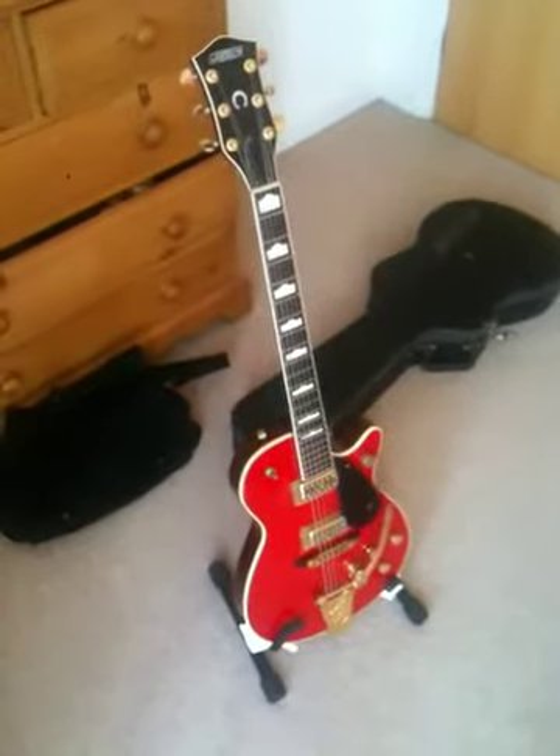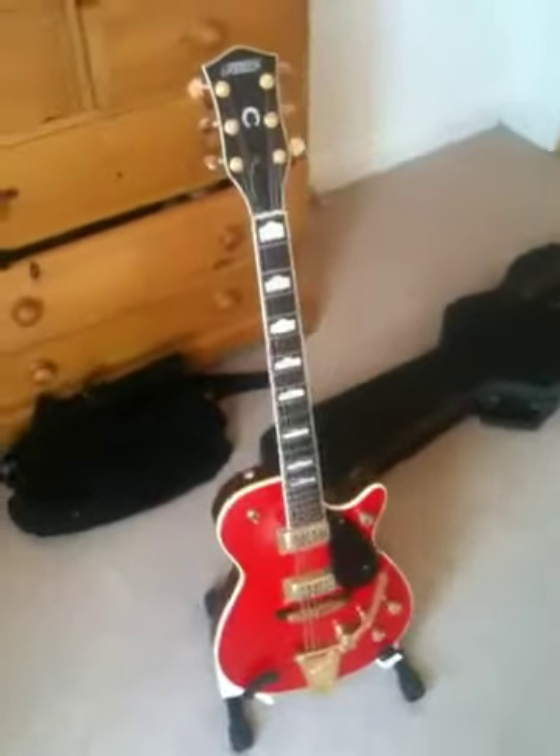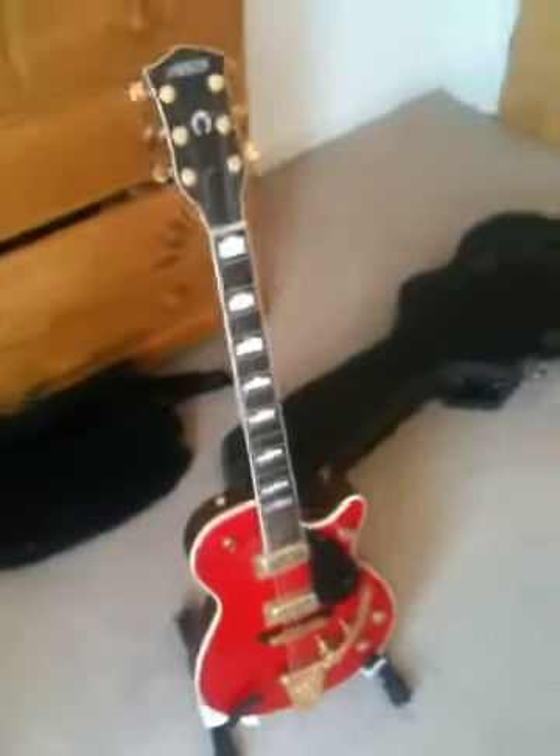Hi Steve, I thought I'd make you a wee video of the guitar just so you can see everything. Pictures sometimes don't show everything, so I just want to walk around the guitar and show you everything so you're happy.